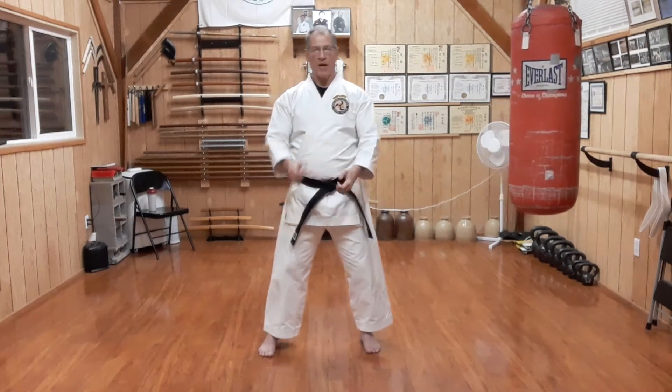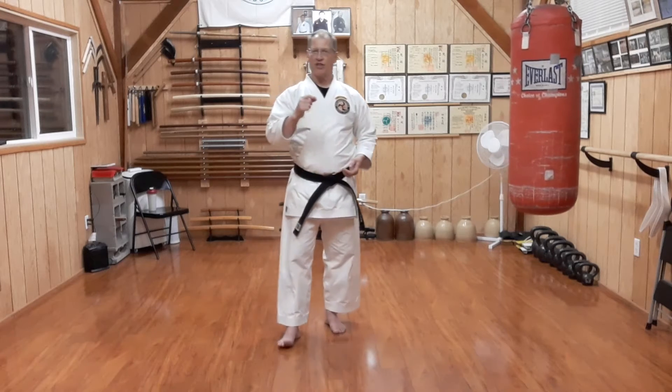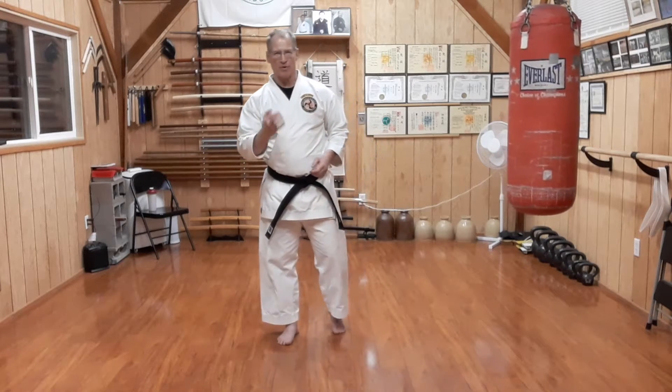Welcome to today's Sedokan Saturday. Today we're going to look at Sedokan Yakusoku Sanban number three.